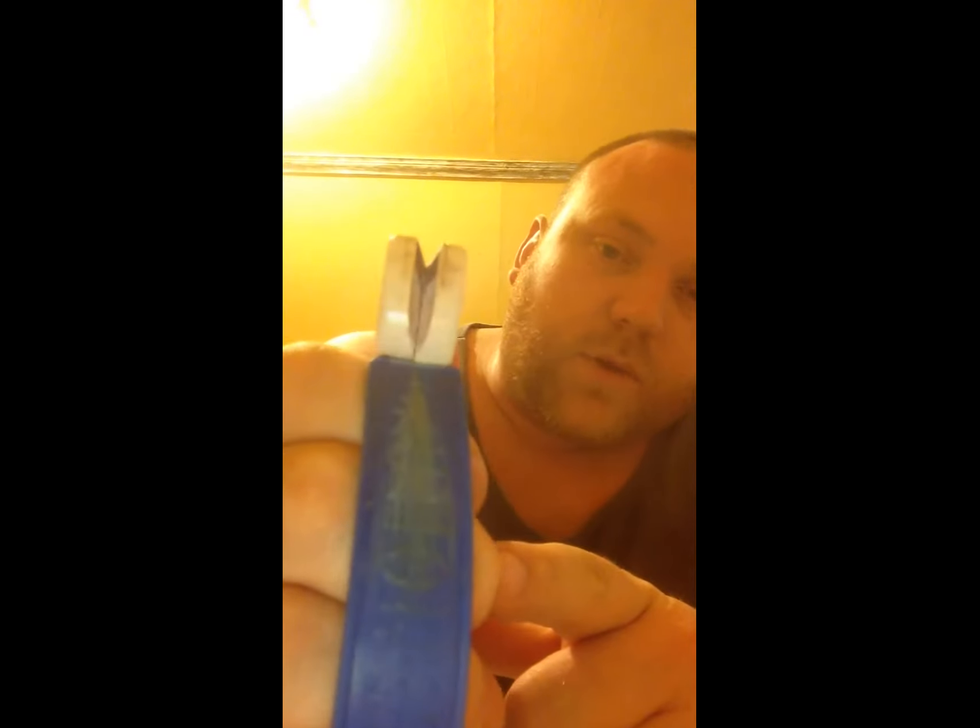It fits in the back pocket just fine. It's super lightweight and really comfortable to hold in your hand. You can see I've used the ever-living bejesus out of this thing. Whenever I go out in the woods or go fishing or anything, I just drop this in my pack. I've got a sharpening rod, but to be honest with you, this works ten times faster than that rod does.